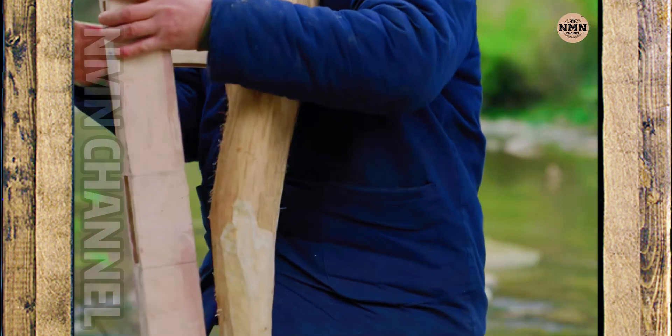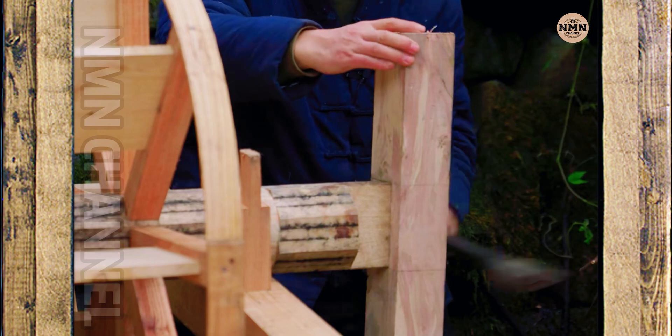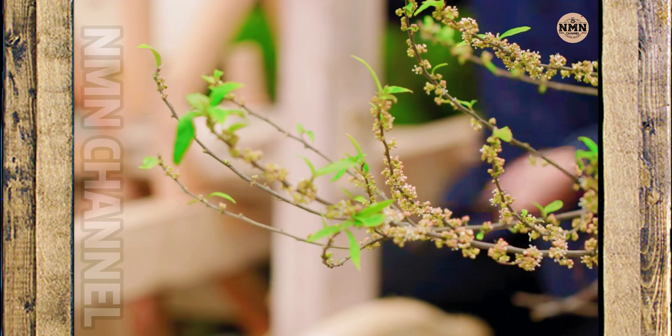This curved push arm is the moving sole of the entire system. It is directly connected to the rotating shaft of the water wheel, converting the energy of the flow into a steady push rhythm — like the heartbeat of a machine living in the mountains and forests.